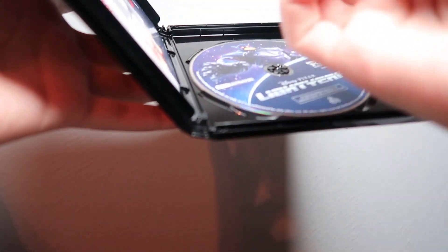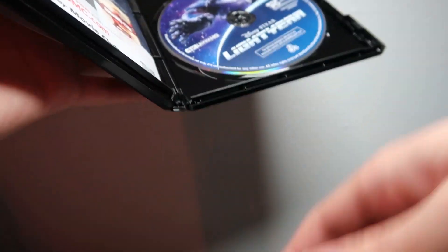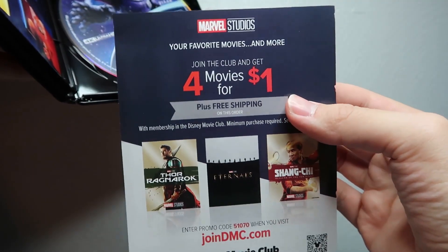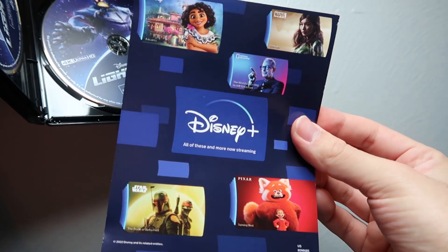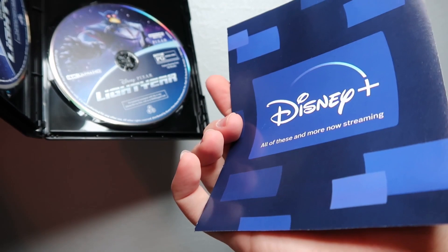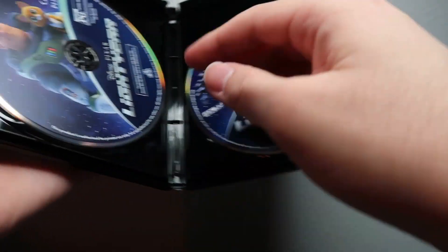I did get this from Amazon on Black Friday — I think it was like 13 bucks, which I think is okay. Inside there's a Movies Anywhere code I'll use, an advertisement for Disney Movie Club — join and get four movies for a dollar — and this is new: a Disney+ advertisement. Interesting, I think that's the first time I've seen that. I wonder if there will be more advertising for that in the future.